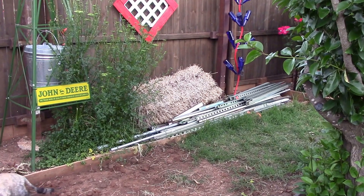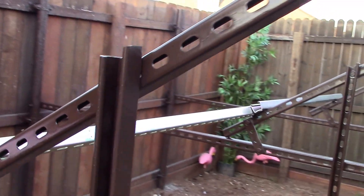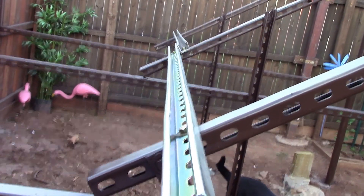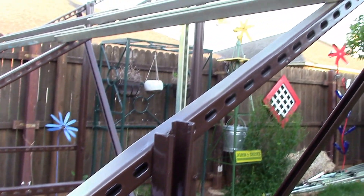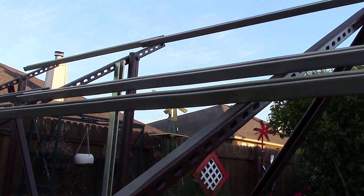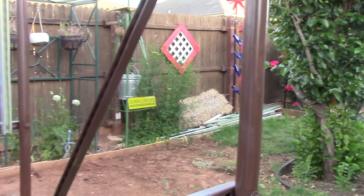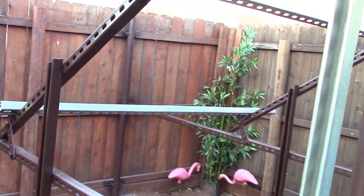I can make a little mini one for the front, a little portable thing — lots of ideas. This thing is so solid, oh my goodness, very very solid. Remember I was telling in the other video about this center post?